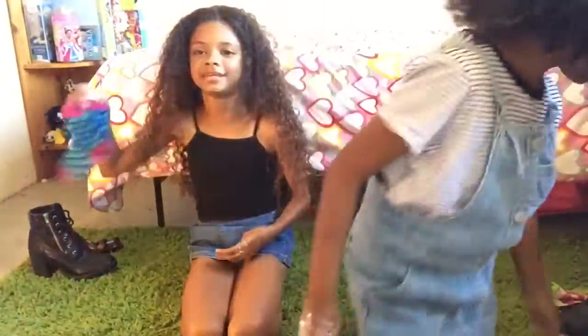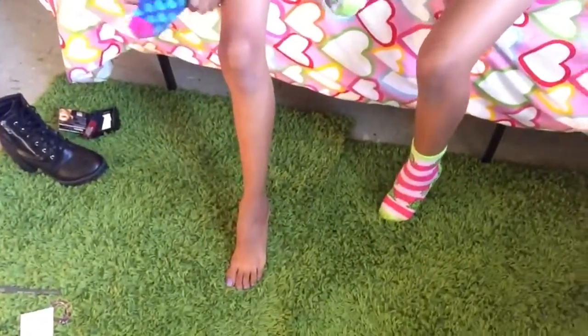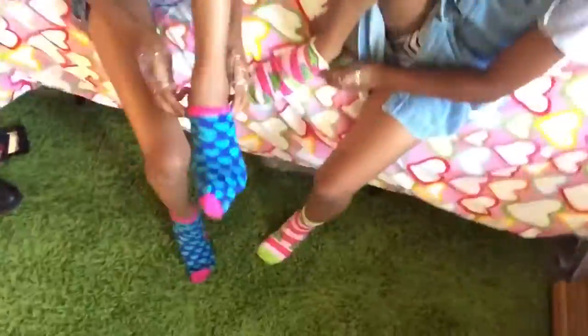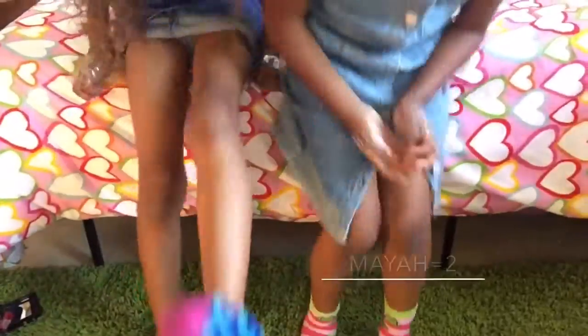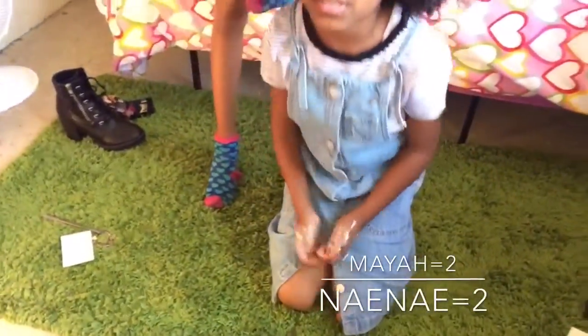Now we're going to try to put on some socks. She got three points, I got two points.